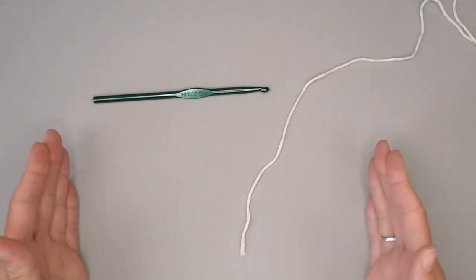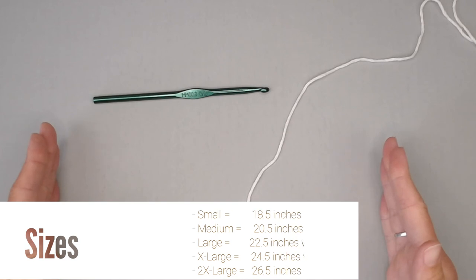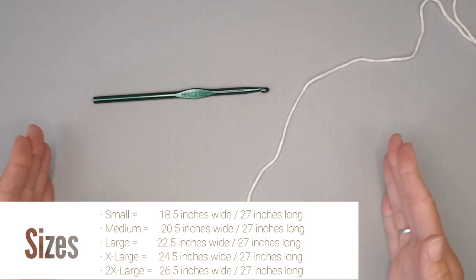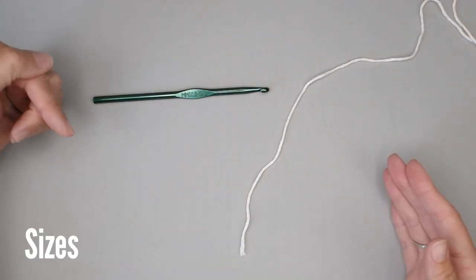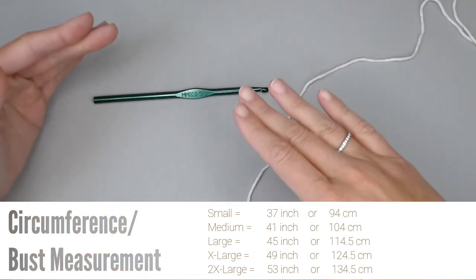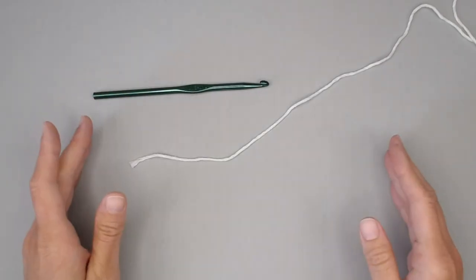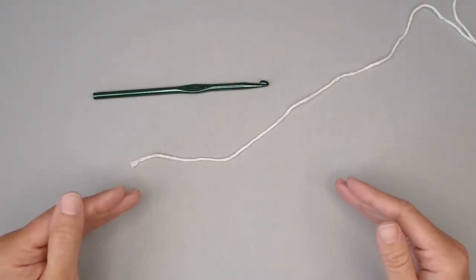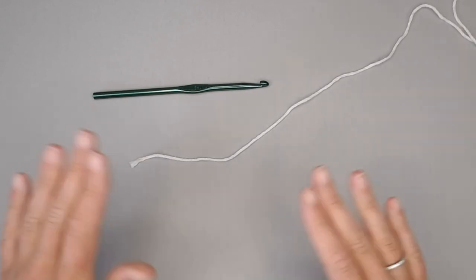For the width of your top: a women's small will have each rectangular section at 18.5 inches wide, medium at 20.5 inches, large at 22.5 inches, extra large at 24.5 inches, and 2XL at 26.5 inches wide. I will show on screen the bust measurement — measure your widest part around the top of your body so this top will be comfortable. You want this top to fit loose.